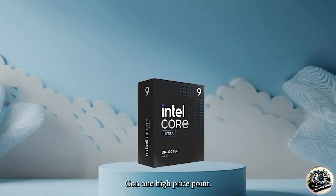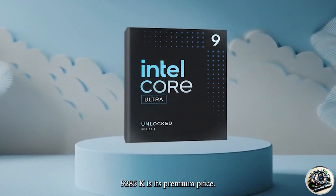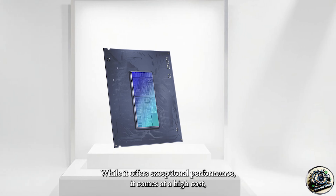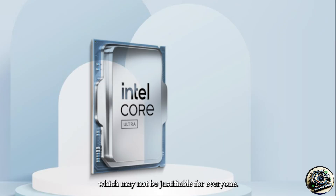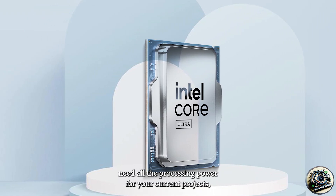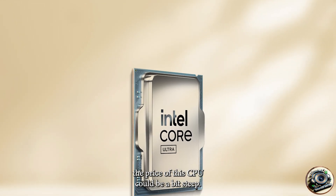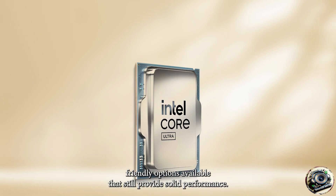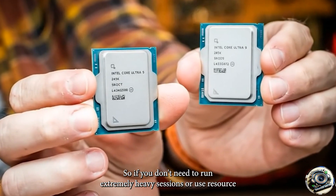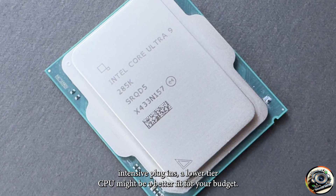Con 1 – High Price Point. One of the main drawbacks of the Intel Core Ultra 9 285K is its premium price. While it offers exceptional performance, it comes at a high cost, which may not be justifiable for everyone. If you're a beginner producer or someone who doesn't need all the processing power for your current projects, the price of this CPU could be a bit steep. There are more budget-friendly options available that still provide solid performance, so if you don't need to run extremely heavy sessions or use resource-intensive plug-ins, a lower-tier CPU might be a better fit for your budget.